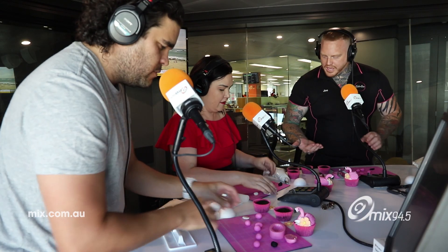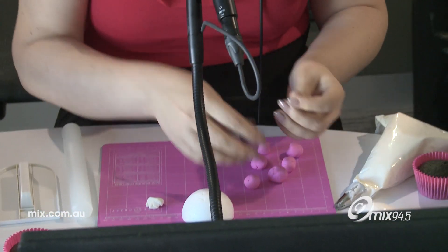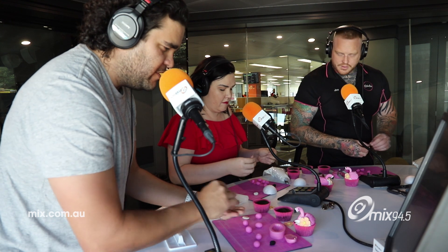What we're going to do is break up our black and white fondant into two little pea-sized balls — two little pea-sized balls of the black and white fondant.